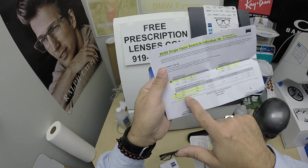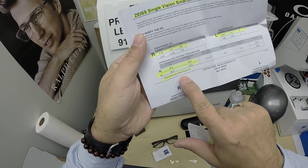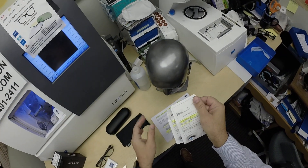I've highlighted the prescription for the right eye, same for the left, pupillary distance, optical center height. Polycarbonate — the refractive index of the material — and the Photo Fusion.